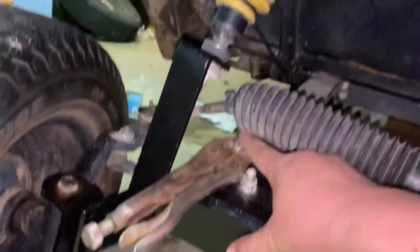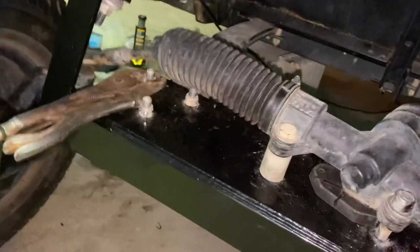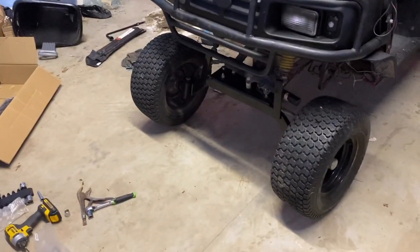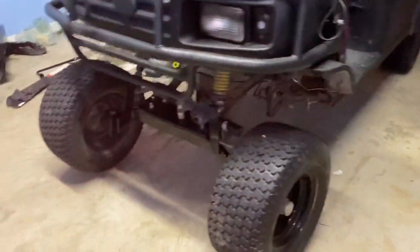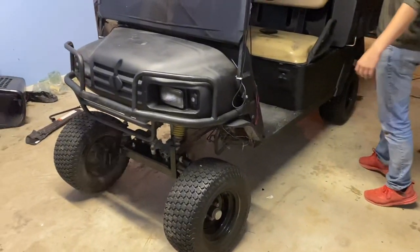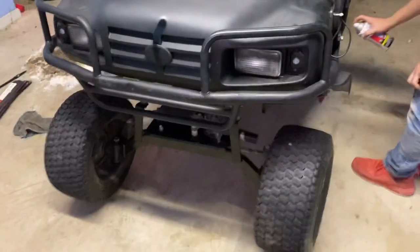Right here we're gonna take that bolt off and put it with a smaller arm because whenever you turn the wheel it'll hit, so we'll get back to you once we change out them bolts. Okay, we just got it all done — now we're about to clean up all that and take it off our little homemade jack, the brick. We just got the lift done, stuff cleaned up, and a little bit of touch-up right there and up there. We're about to take it off and we'll get back to y'all once it's taken off.